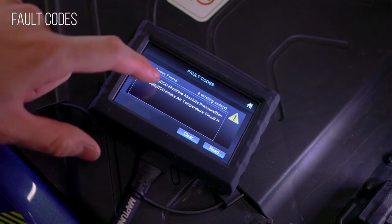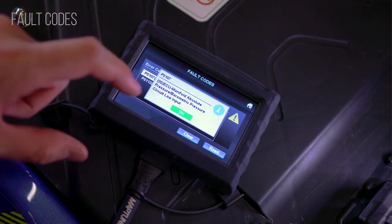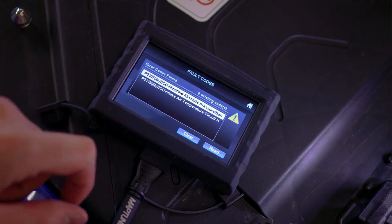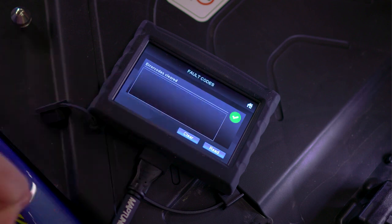Fault codes will read the ECU's record of stored diagnostic fault codes and show them in a listed view. Selecting each code will bring up extended information about the vehicle status and when the error occurred. You can also clear the fault codes out.